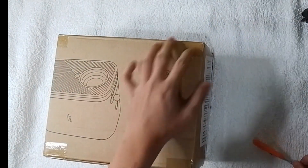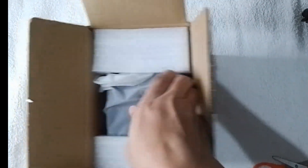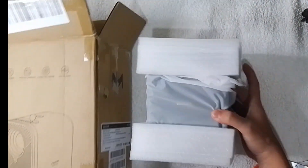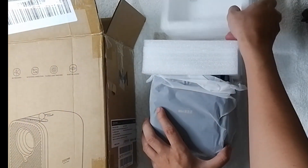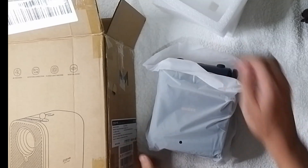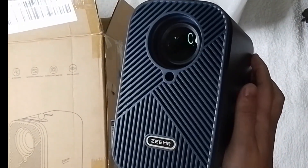So later on, I'm going to be showing you the quality of projection and the quality of the sound, since from the review they said that the quality of the sound and projection is good. So I'll be showing you that maybe at the end of this unboxing.